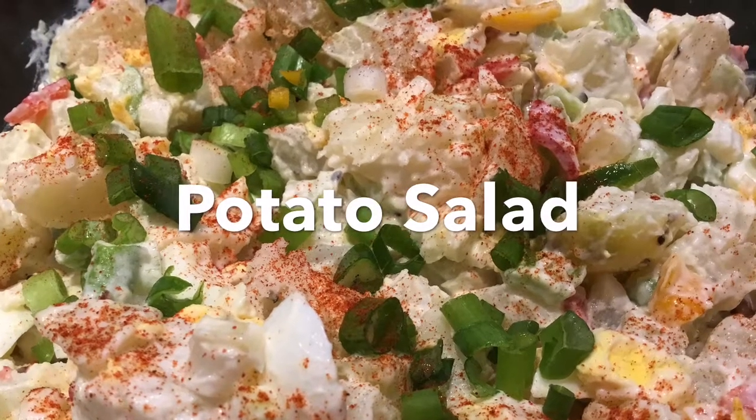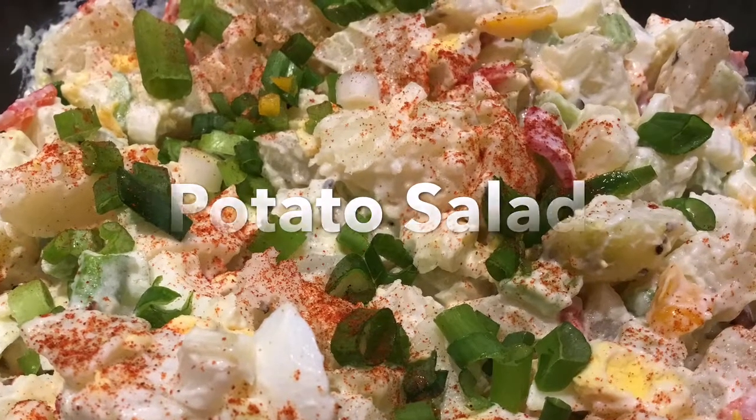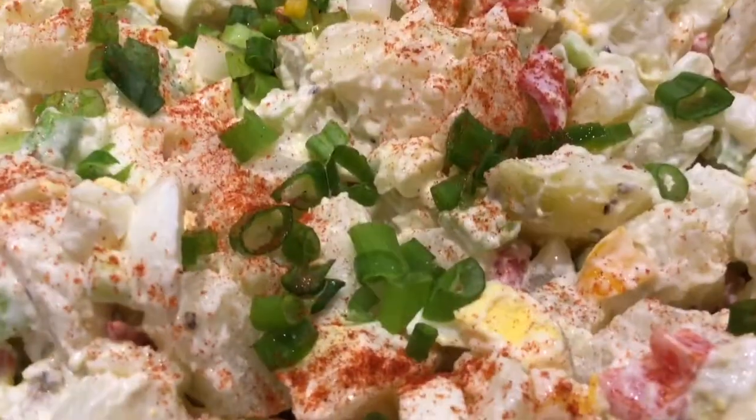Hello everyone, today I'm gonna show you how to make very creamy and delicious potato salad.